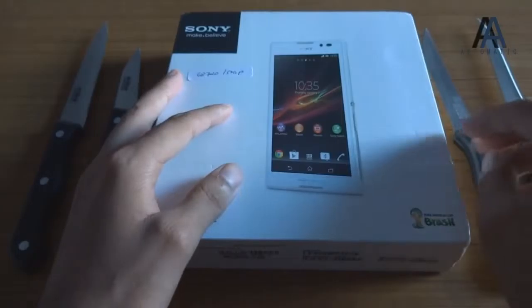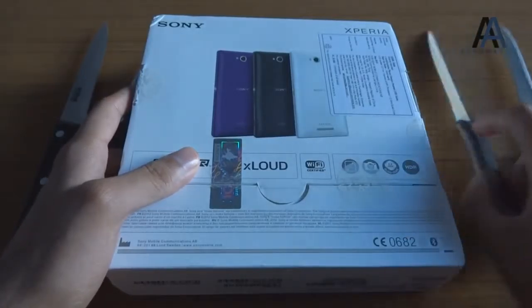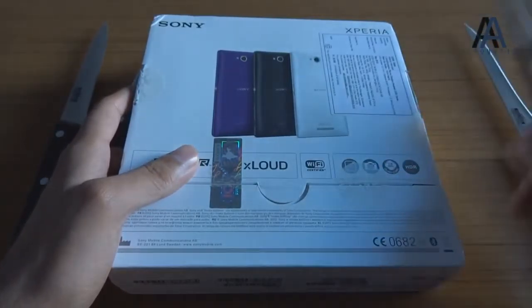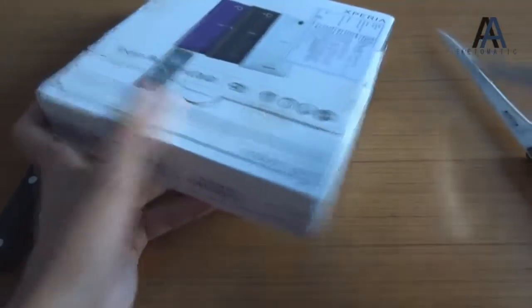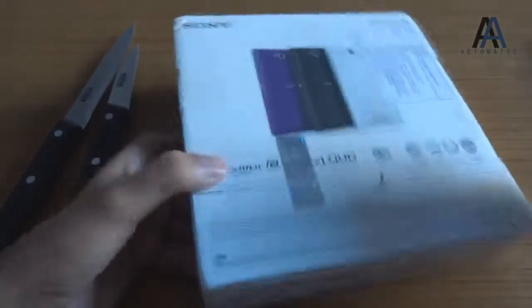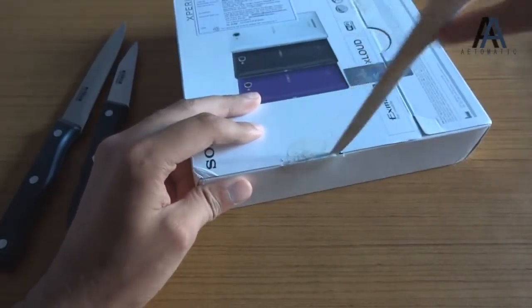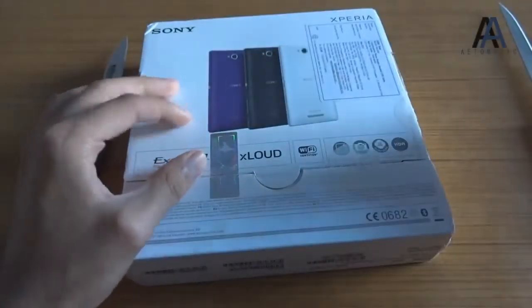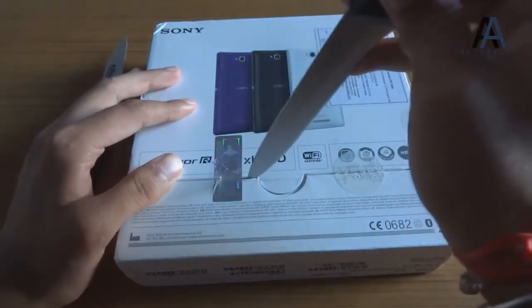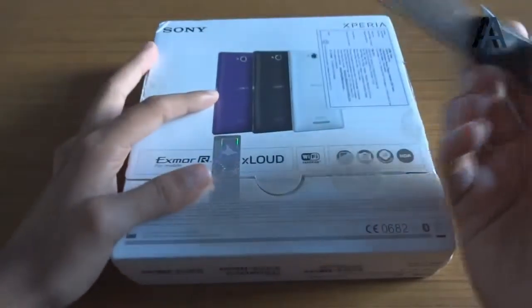First let's unbox it. It seems like it has four tapes, so let's use all four knives to cut each. Let's cut this one — here's one, there's two, there's third, and here's the fourth one.